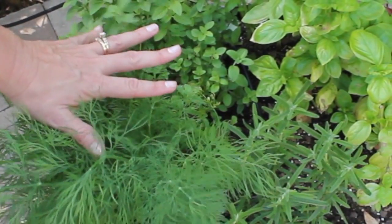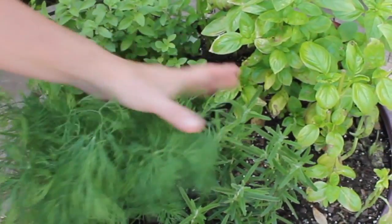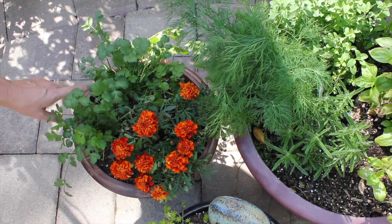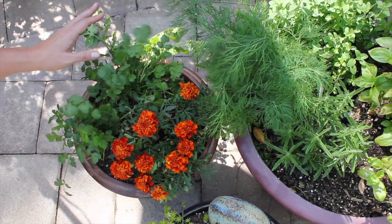The great thing about Mediterranean herbs is that they don't need a heck of a lot of water. Right next to my Mediterranean planter, I have a planter filled with cilantro. Gotta love cilantro.